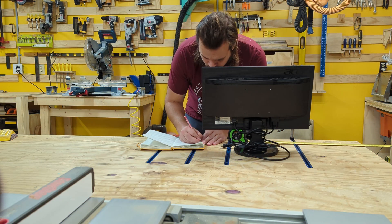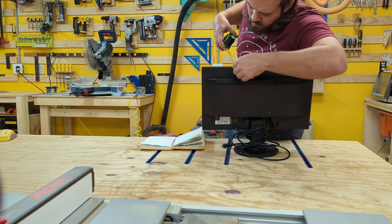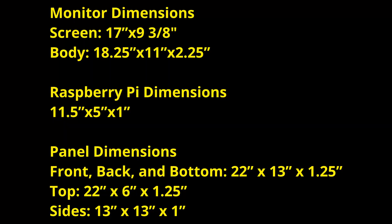First I started by taking measurements of the really cheap monitors that I got off of Facebook Marketplace, just to determine the dimensions for the rest of the build.